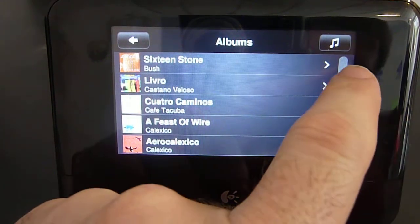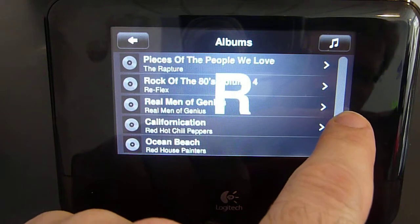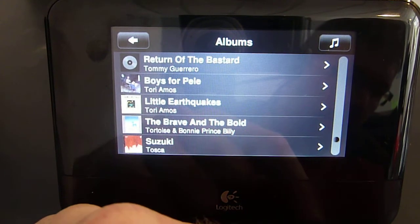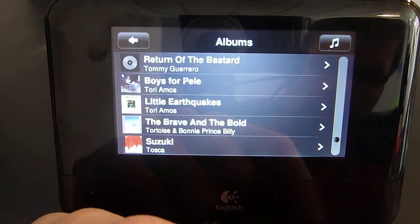Touch and drag on the scroll bar gives quick access to any part of the menu. With a combination of these navigations, it's very efficient to get where you need to go quickly.